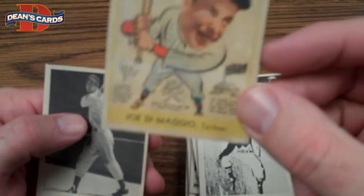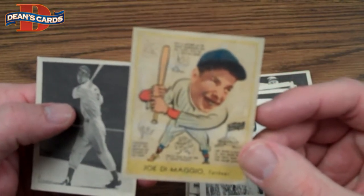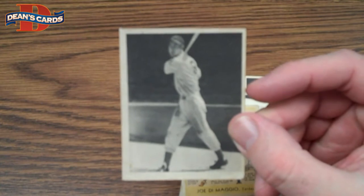Here's that DiMaggio card we were talking about — the 1938 Heads Up. That's fairly rare; we don't get too many of these in here at all. And there's the Ted Williams card. Boy, that's a nice looking card.